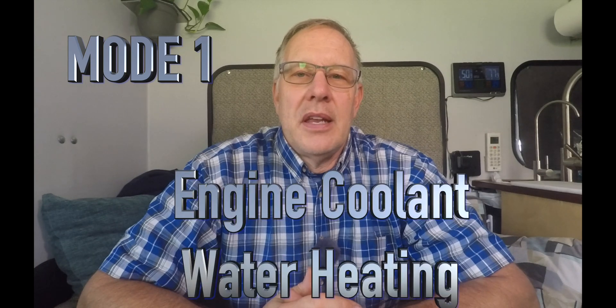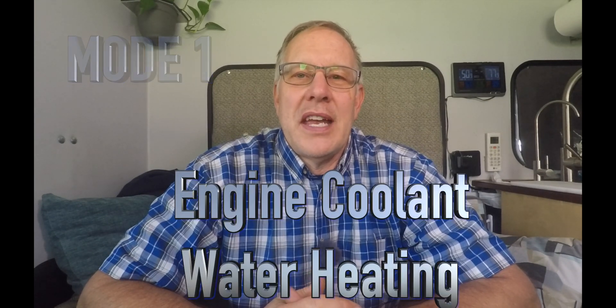Mode one is to heat the water tank with engine heat, and this is something we didn't test at home because I didn't want to run the engine long enough and hard enough to make it heat up. It just doesn't heat up very much when it's idling, so we waited until we hit the road to do this test.